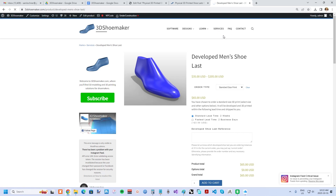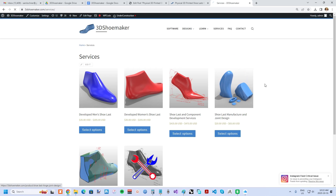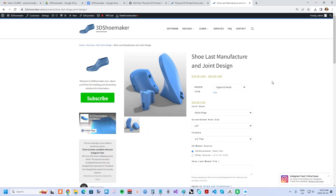Third, you can submit your own design to get 3D printed. Your design could come from the 3DShoemaker plugin for Rhinoceros 3D or a third-party source, even if it's just an STL file you might have handy.